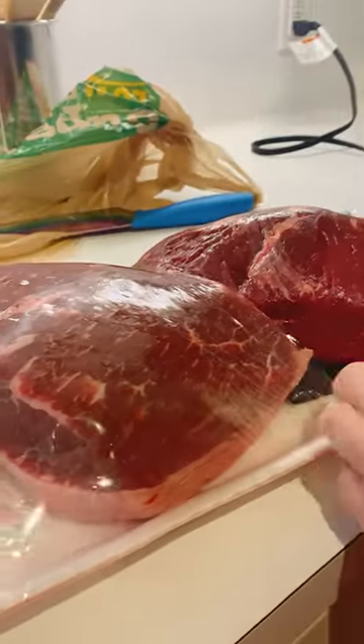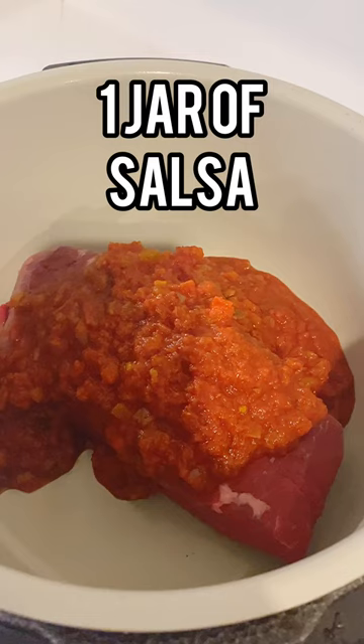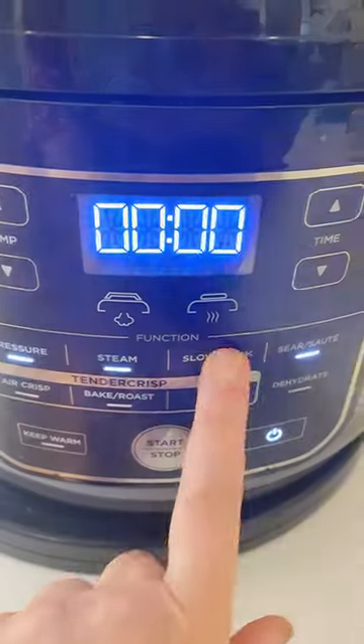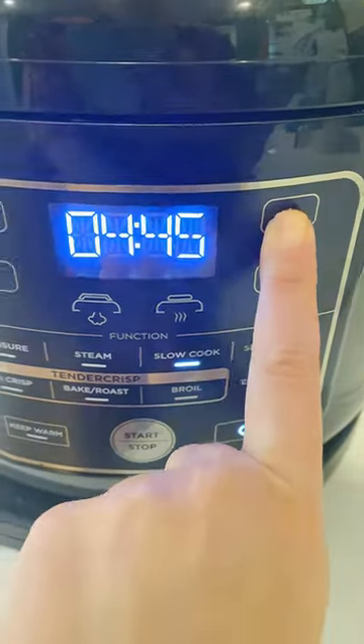Go ahead and put your roast in the slow cooker. Add to it a jar of salsa, which is about $1.50. Cook on low for six to eight hours.